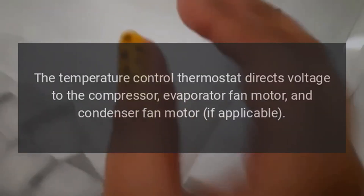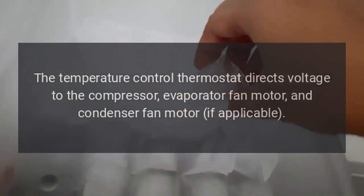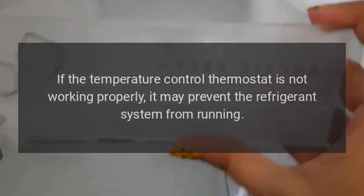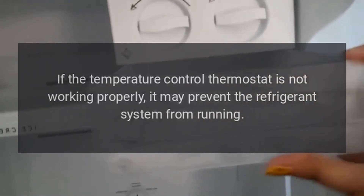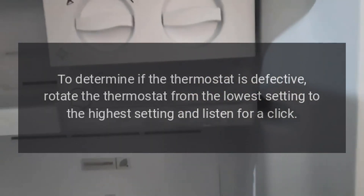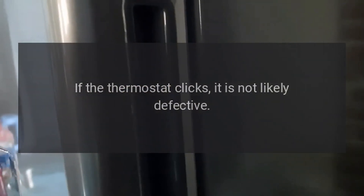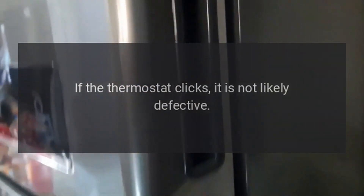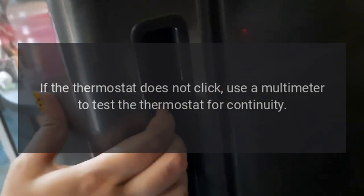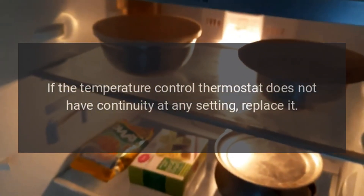Temperature control thermostat. The temperature control thermostat directs voltage to the compressor, evaporator fan motor, and condenser fan motor if applicable. If the temperature control thermostat is not working properly, it may prevent the refrigerant system from running. To determine if the thermostat is defective, rotate the thermostat from the lowest setting to the highest setting and listen for a click. If the thermostat clicks, it is not likely defective. If the thermostat does not click, use a multimeter to test the thermostat for continuity. If the temperature control thermostat does not have continuity at any setting, replace it.